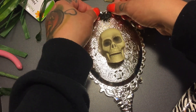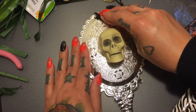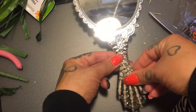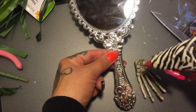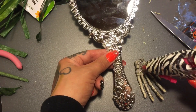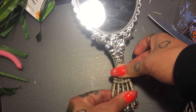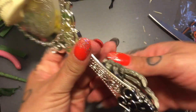You can pretty much use anything to decorate your mirror and put it however you want, but this is how I liked it. I also learned from this experience that the hot glue worked okay, but I think the E6000 or E600 or whatever that glue is called would probably work a lot better.